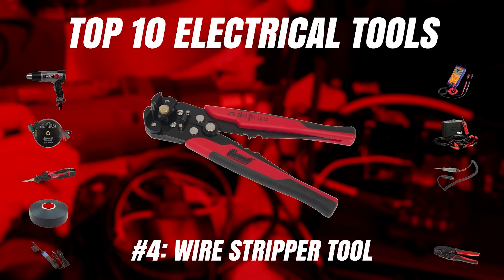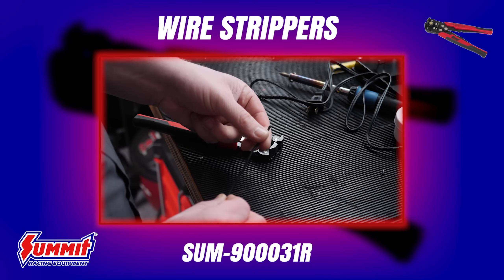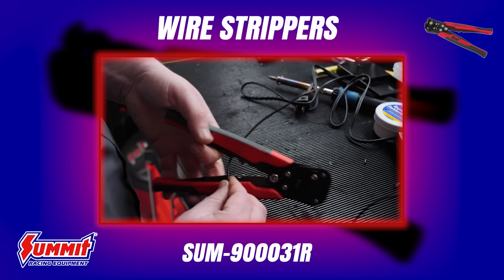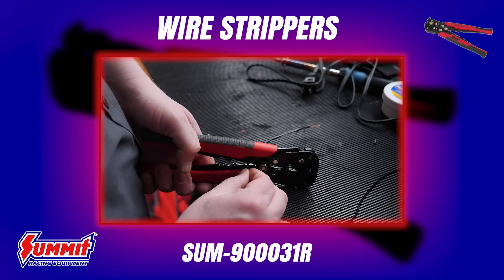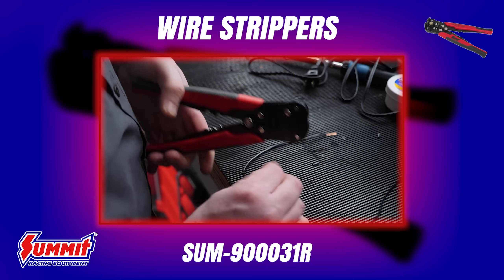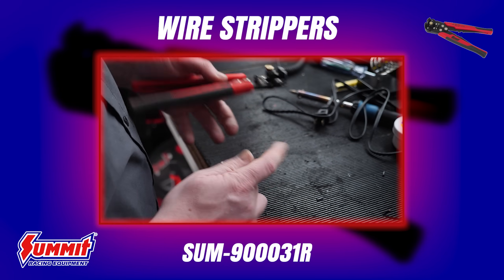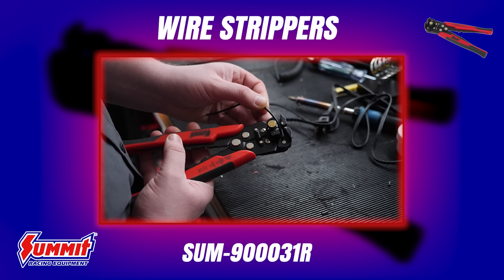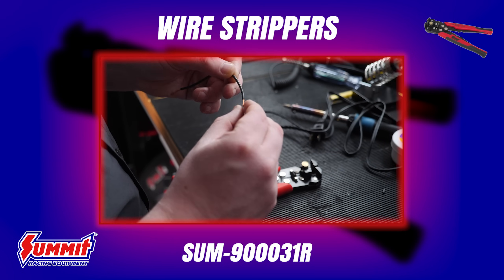Moving on from diagnostic tools into hand tools — the first hand tools I'm going to show you are wire strippers. You don't have to make do with a razor blade or scissors when installing connectors or splicing wires. Always use the right tool. A good wire stripping tool, like these Summit Racing wire strippers, lets you cleanly strip away insulation on assorted wire gauges without damaging the conductor underneath. A bad connection is very commonly caused by a poor stripping job, so don't overlook the importance of a reliable wire stripper.